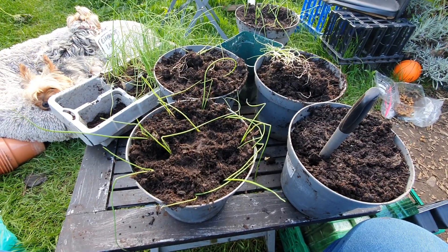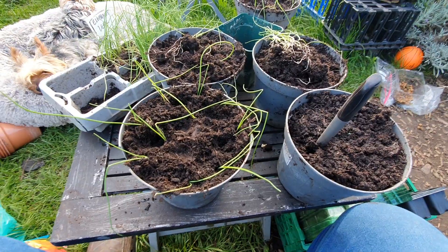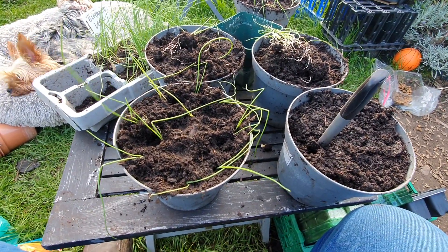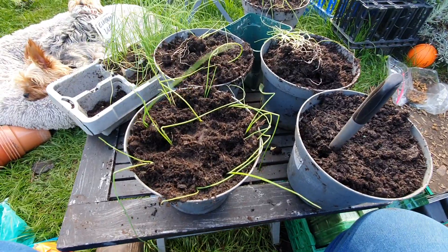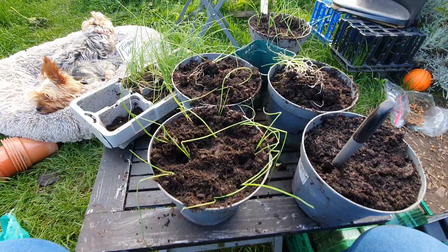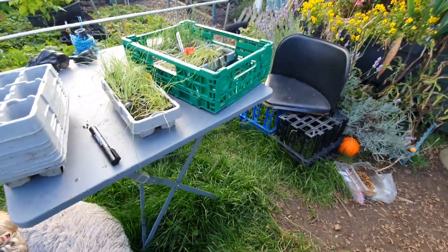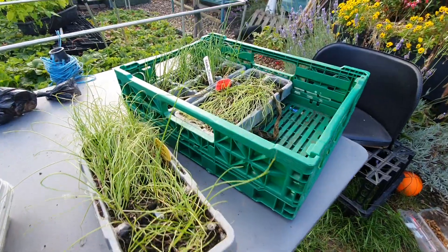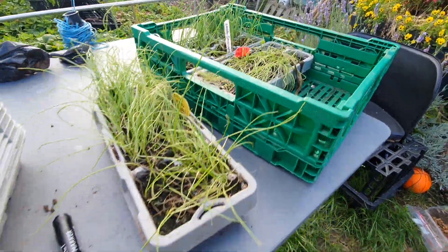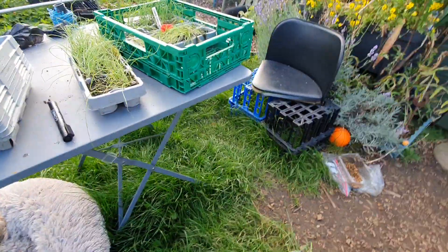Hello everyone, welcome to the allotment. Back on the plot again today — I decided I'm going to spare some time and finally get round to planting out some leeks and onions. I've got elephant leek, onion red barren, leek snow star, and onion sancho yellow.